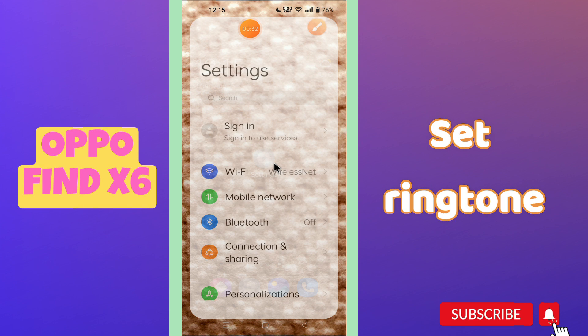Before I start, if you are new to my channel and watching the video for the first time, don't forget to subscribe and press the bell icon. Now let's watch the complete video and learn how you can set the ringtone in your phone.